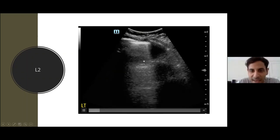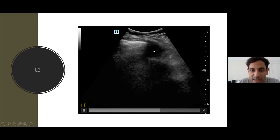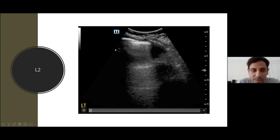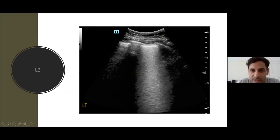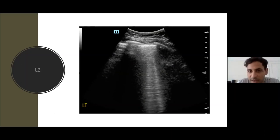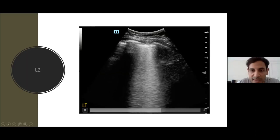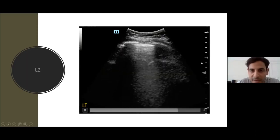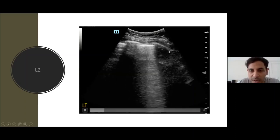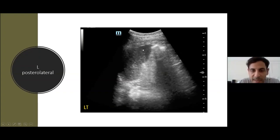Moving down a few rib spaces, you can see it more clearly. The patient is coughing quite a bit — luckily I wore a visor. You can see A-lines, and then as the patient breathes in or coughs, confluent B-lines appear with thicker and irregular pleura — an interruption in the pleural line. This is very typical of COVID. You can see the discontinuous, irregular pleura with confident B-lines in a skipped lesion pattern.